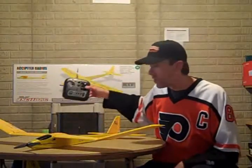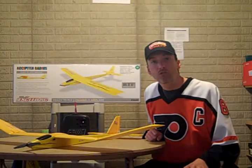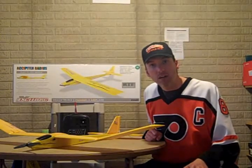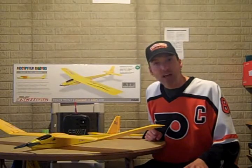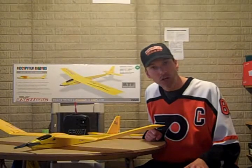Hello everybody, my name is Chris and welcome to the first episode of Cloud City Flyers. These video episodes are going to be devoted to the beginner to intermediate radio-controlled aircraft pilot. I just got into this hobby this winter with a flight simulator and now it's the spring of 2010 and I'm hooked.